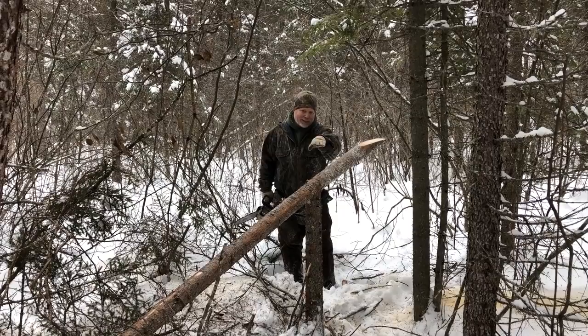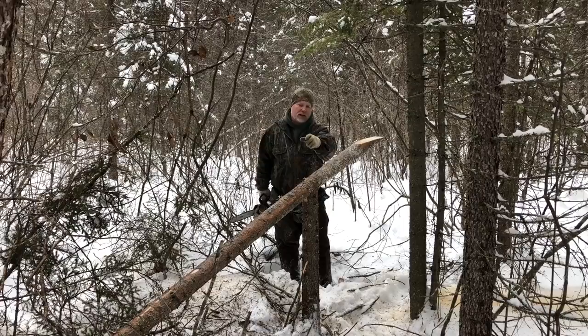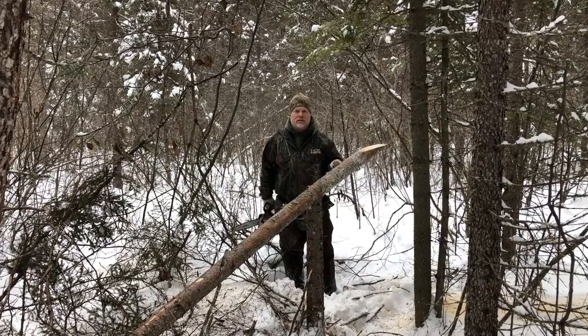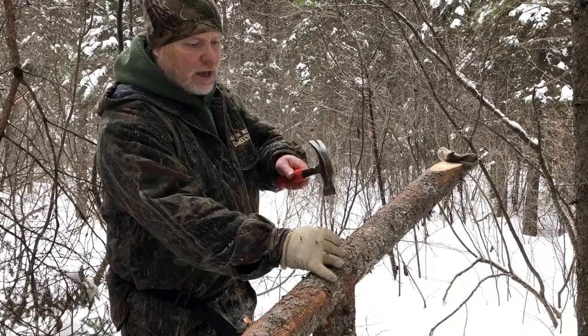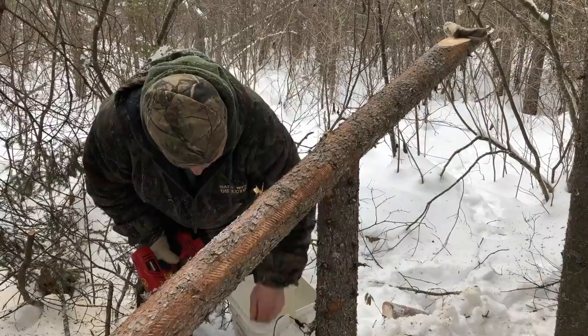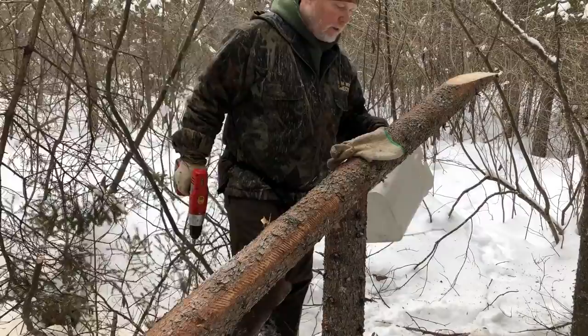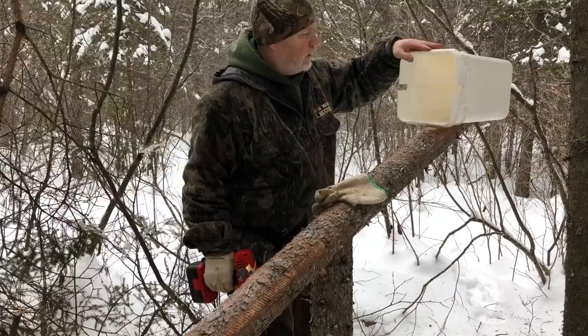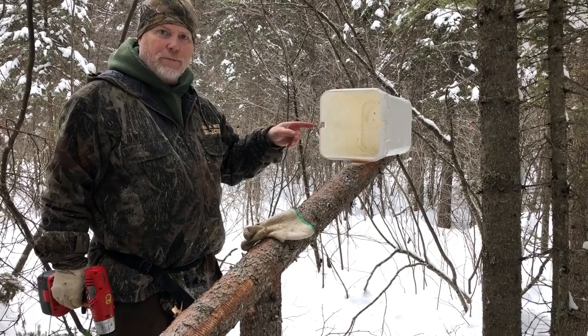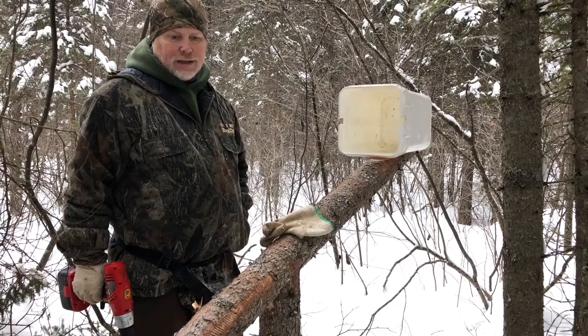That angle is almost perfect to entice the fisher to come up the pole. I don't want them to go by — I want to catch every fisher that comes by, and I want to catch them in a size trap that they're not hesitant to go in. That's why I'm trying 160s. For this set, I cut a tree down, notch it, then drive a nail into it to make it nice and solid. I've notched my pails and pre-drilled holes. See how nice and flat that sits? Because it's flat, I don't have to worry about my bait tumbling out and setting off my trap. That's an adaptation that works really well for me.